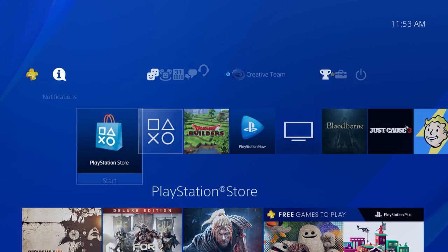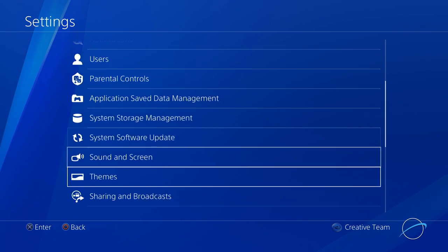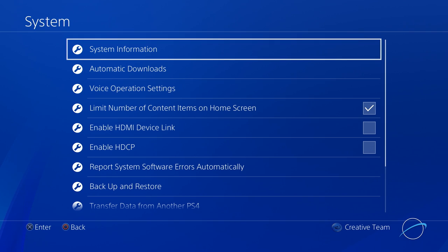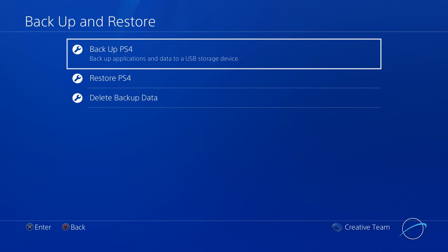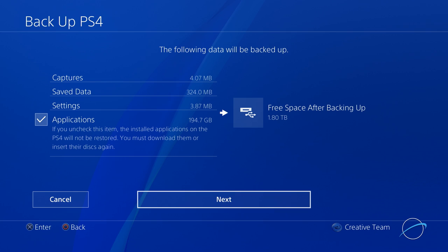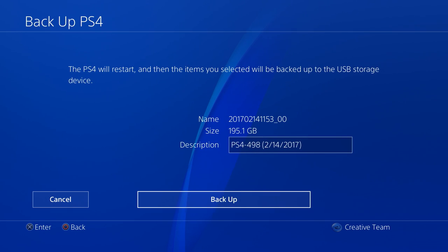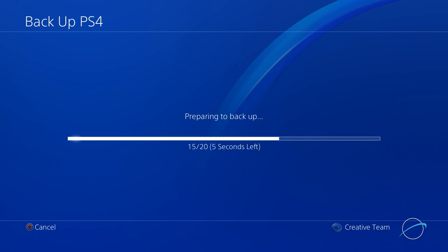Once you've connected your drive to the PS4, simply go back to Settings, then System, then Backup and Restore, and select Backup PS4. You'll get a warning about your trophies — we'll get to that in just a moment. For now, just click Yes. Next, you'll see a summary of the data on the PS4 drive. Make sure that Applications is checked, and on the right-hand side of the screen, you'll see the available space on the connected drive after the backup is completed. If everything looks good, go ahead and click Next. On the next screen, you can choose to rename the drive, but that's optional. Click Backup and the PS4 will begin copying information over.